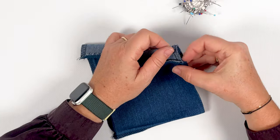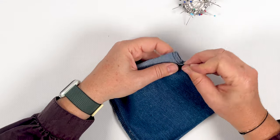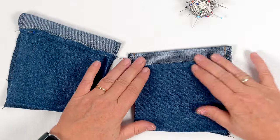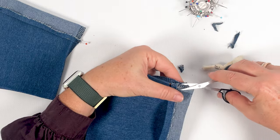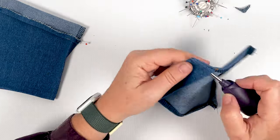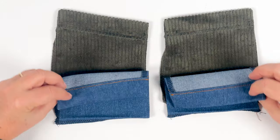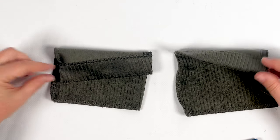We'll repeat the operation with the back pockets this time, marking the tucks, folding with the small tuck made, and pinning. The only difference from the front pockets is that we'll stitch the top hem on both sides this time. Then strip and turn right side out, iron, and repeat on the other back pocket in symmetry. Here are the back pockets prepared for the two versions. I'll iron the side and bottom folds at one centimeter if necessary.